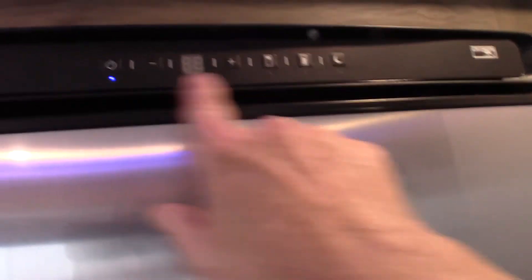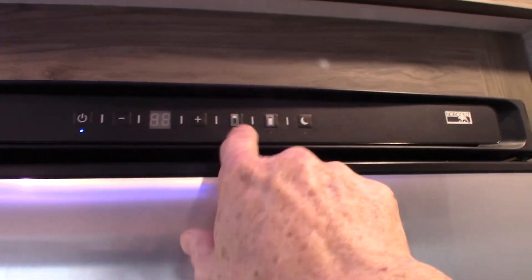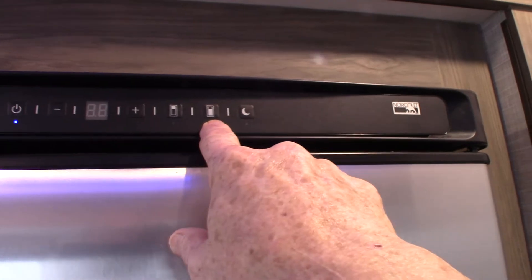This is a 12 volt DC compressor refrigerator. You just set the temperature here. You have a morning and an evening mode — a power saving mode, that sort of thing.